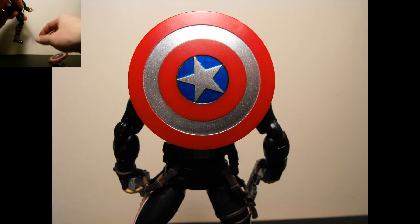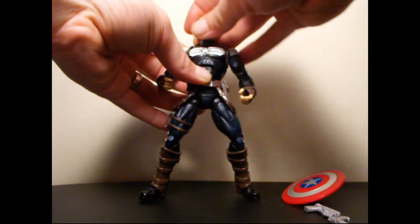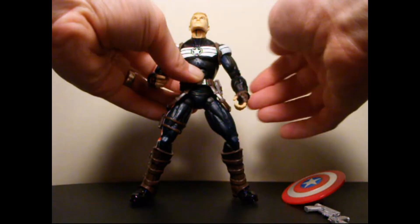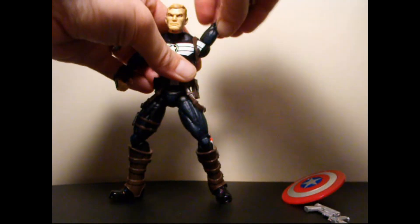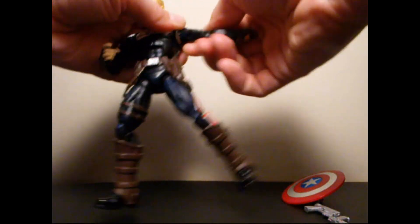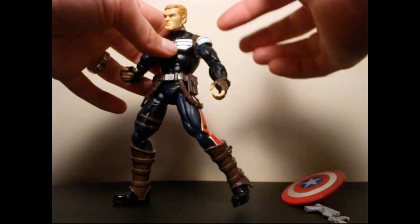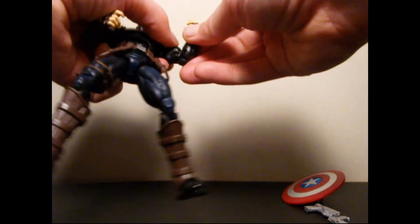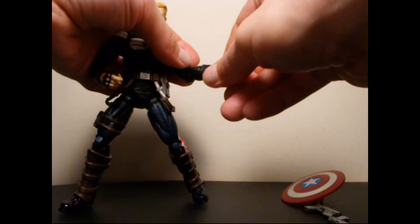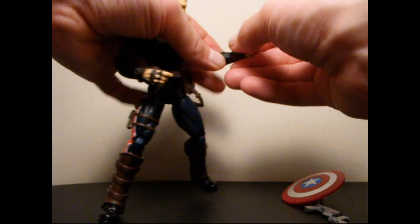Quickly, we're going to jump into articulation and poseability. You got this oversized head that can rotate 360 and go up and down pretty good — there's nice poseability movement there. His arms can go up and down pretty good, 360 rotation on the shoulder joint, 360 on the bicep — right under the shoulder. Two points of movement in the arm. And you got 360 at the mid-forearm, actually. The hands do not move.